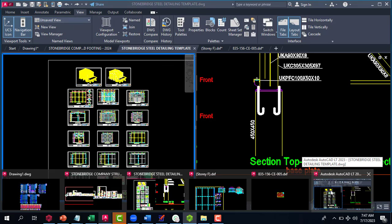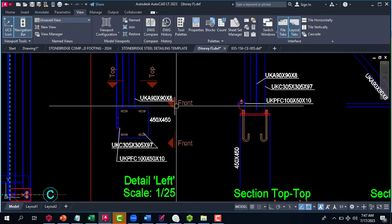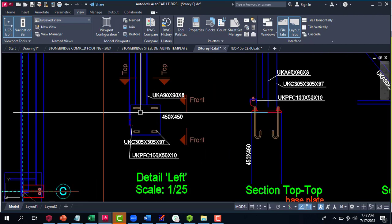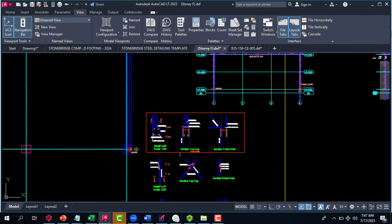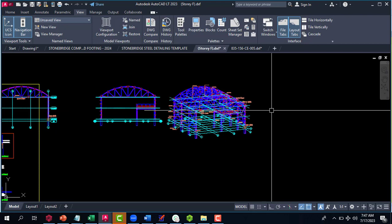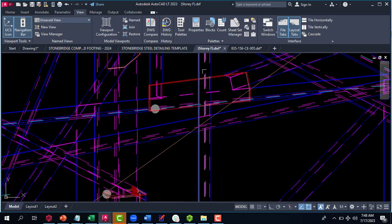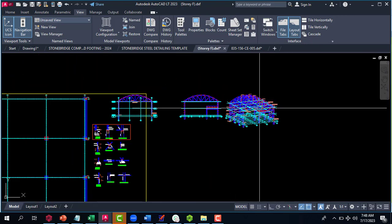After exporting, you can see what we have here. Some of these drawings look okay, but when you check the colors and try to print, a lot of the information and call-outs don't come out clearly. From experience, I can tell you these colors won't print well. That's why it's advisable to get the Stonebridge steel template — it spares you the stress of manually changing all these colors.